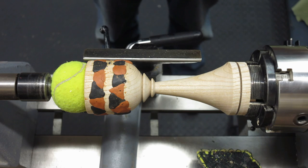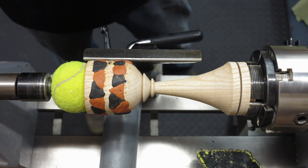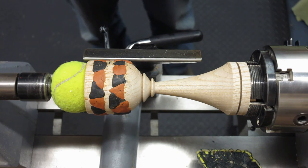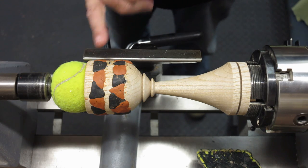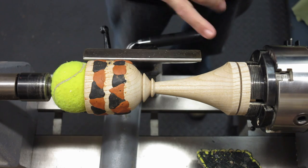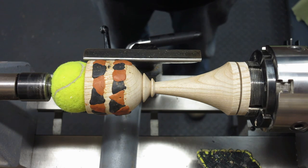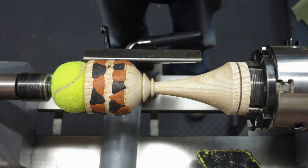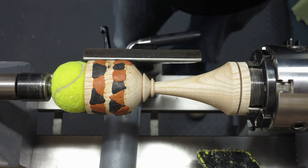I'm going to be using a combination of a negative rake scraper and my 10mm spindle gouge — very light cuts to bring this down and see how it looks, and then I might do a little bit of refining. Then I'll sand up through the grits and use Yorkshire Grit and finally Hampshire Sheen High Gloss. That's what I intend to do, so let's see how it goes.